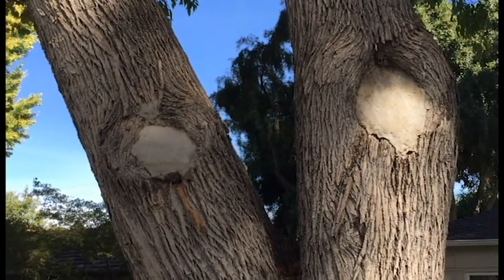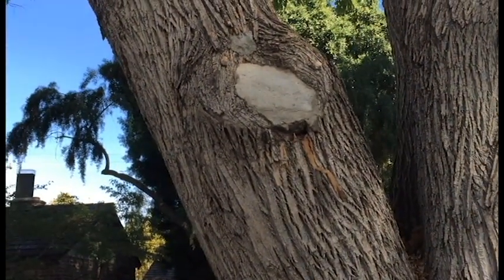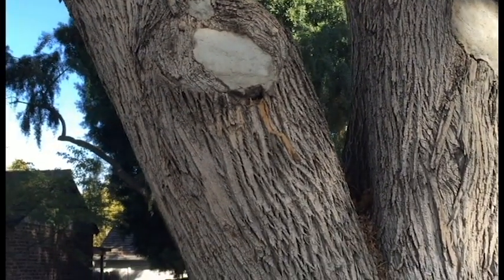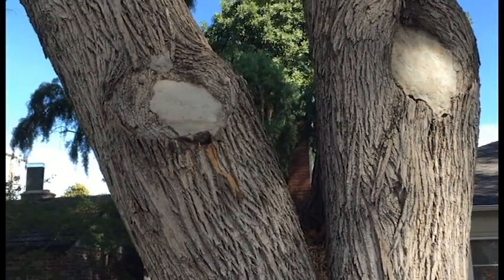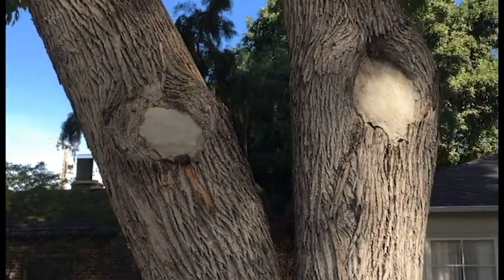I have heard of people using polyurethane foam, but even that is not a good idea. It's better to just allow it to completely dry out. Filling it in just keeps it moist all the time — it actually speeds up the decay and makes it worse.